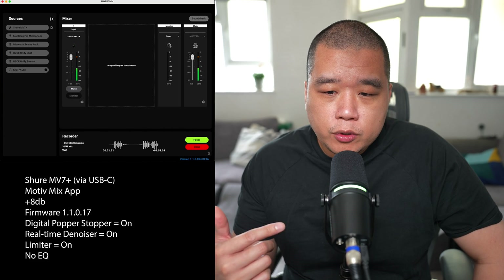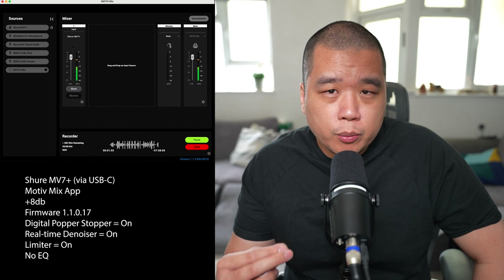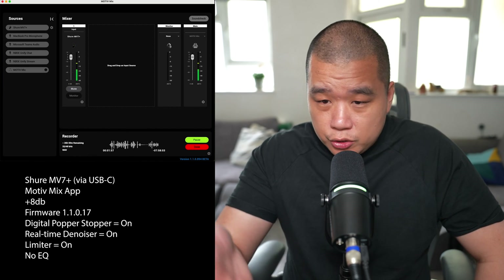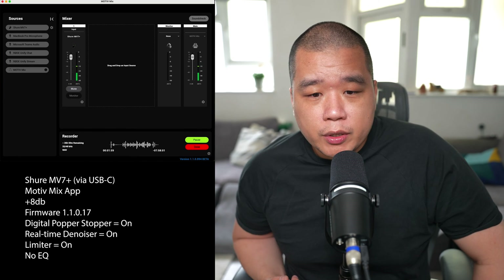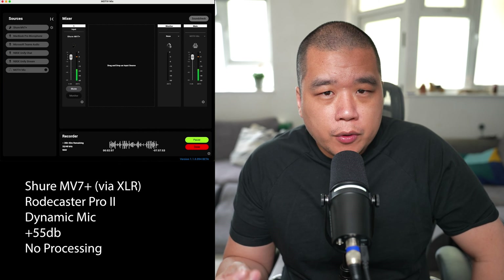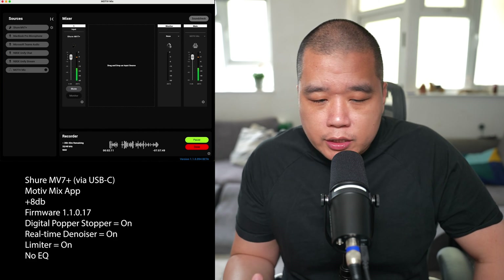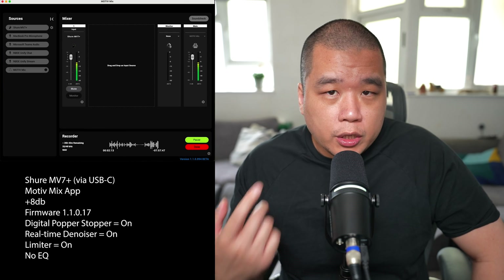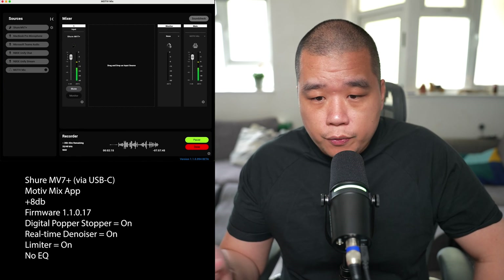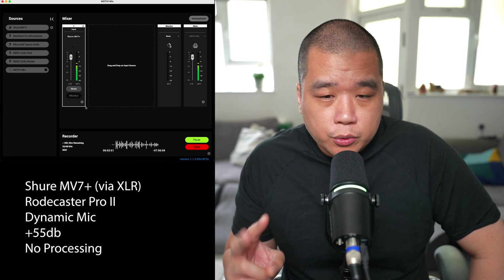Let me know in the comments whether you think the firmware actually helped the audio quality, because I didn't read what the firmware actually does — I just saw the notice and clicked it. I don't know if the firmware was released to improve sound quality or other functionality, so let me know if you heard a difference between the old and new firmware. I'm going to tell you a quick story about what happened the other day regarding the fake Shure MV7 I had, just to give you more audio to compare the two sources.